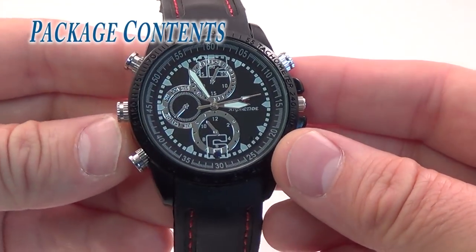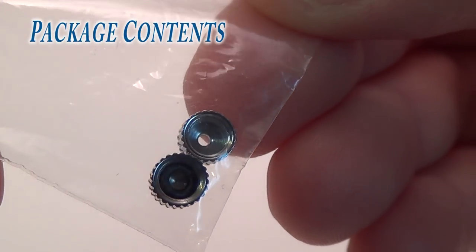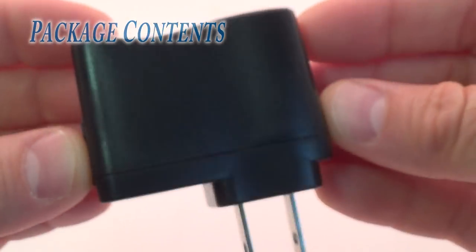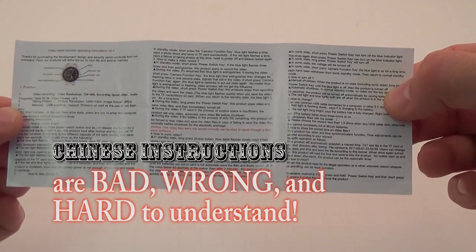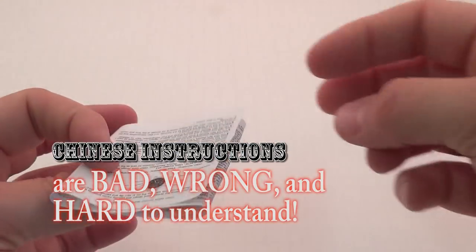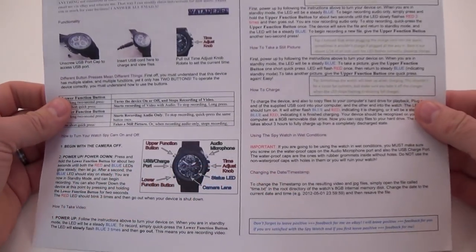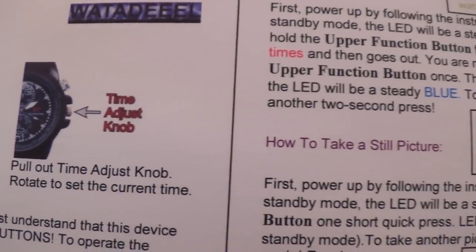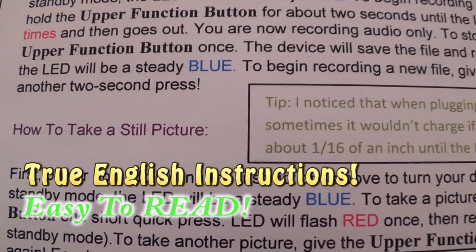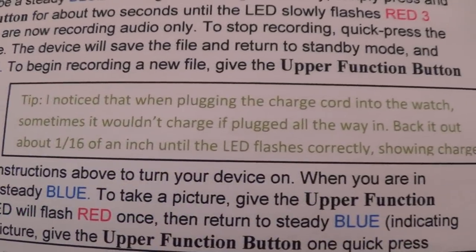This spy watch comes packaged with the watch itself, a couple of extra caps, a USB cord, an AC adapter, a CD, and the original instructions. The Chinese instructions are very difficult to understand, so if you order one from me you will get an exclusive set of easy-to-read true English instructions developed by me personally. My instructions will get you up and running in only a few minutes.